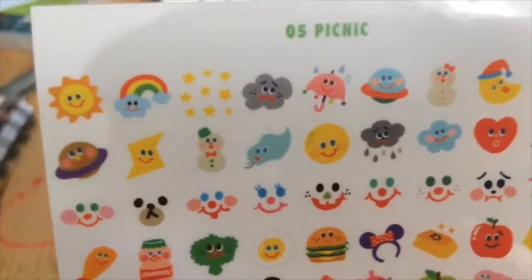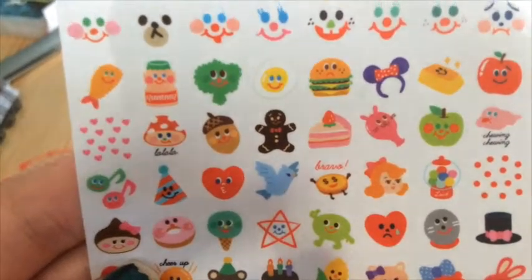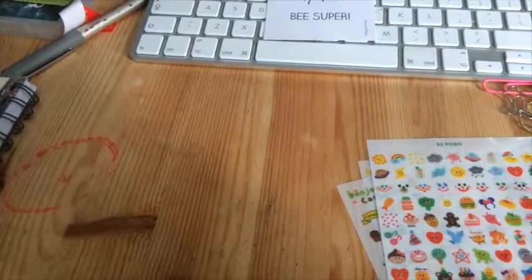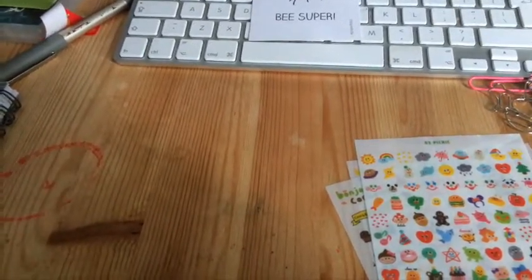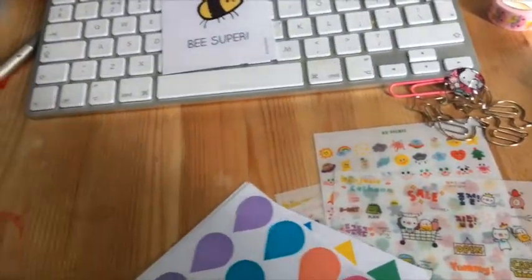I've got some stickers with lots of little cute kawaii characters on them. And these ones, by the looks of it, are Petit Chiton — however you say it, I'm not entirely sure — but they're really cute and I really like them.